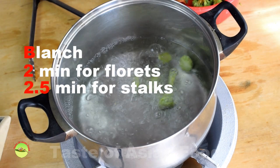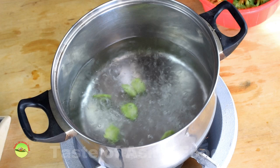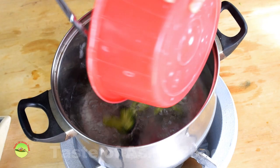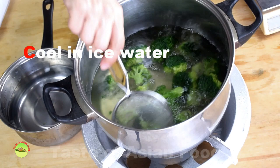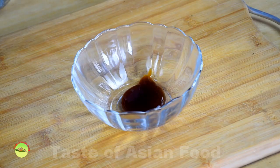Blanch the broccoli with plenty of water to produce broccoli that is crisp and clean. I set my timer for two minutes for the florets and two and a half minutes for the stalks. Start to blanch the broccoli when the water is fully boiled. Once it is done, remove it immediately and soak it in a pot of ice water. The cold water will immediately stop the cooking process of the vegetables. Then drain.